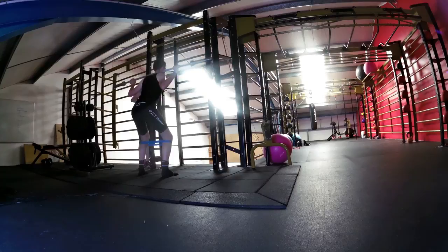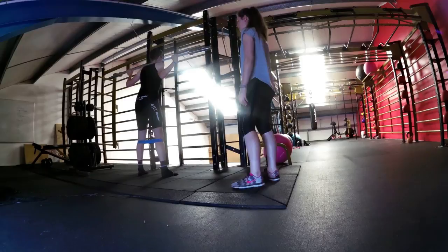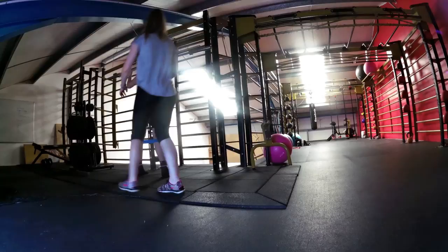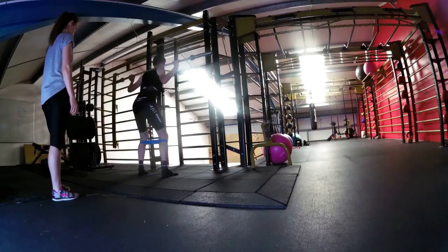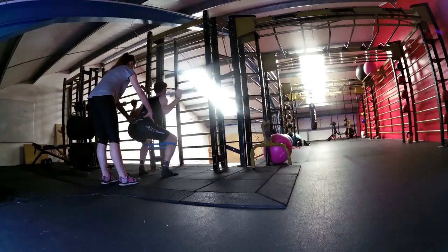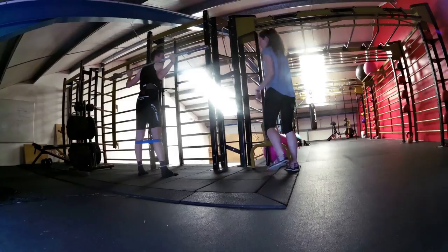Next we headed over to the squat rack. I've got no weights at all — it's just a 10 kilo bar. I've got the same elastic band around my knees, working on forcing the knees outwards on the downward portion of the movement. Squats are considered the king of lower body exercises, and I find them quite difficult for me.